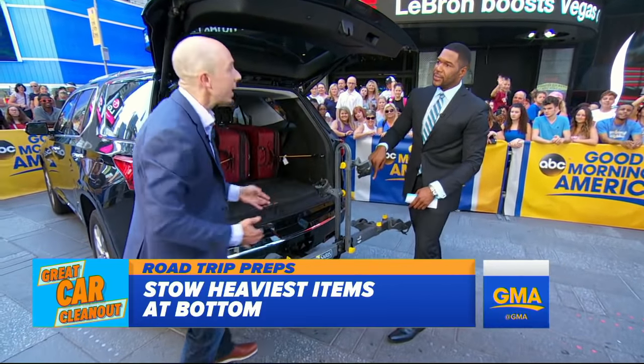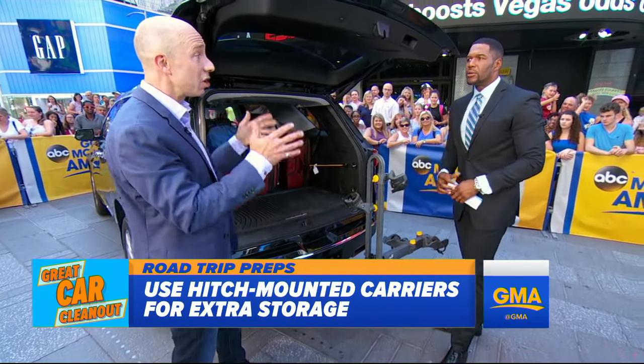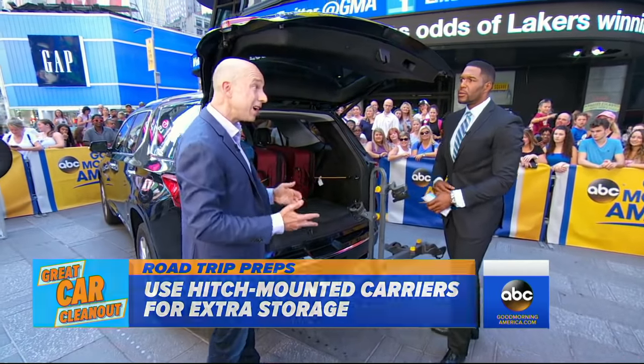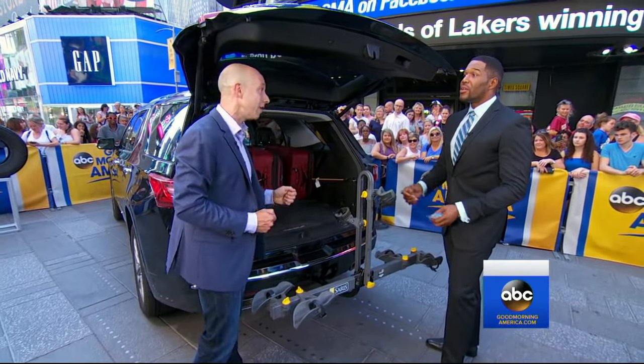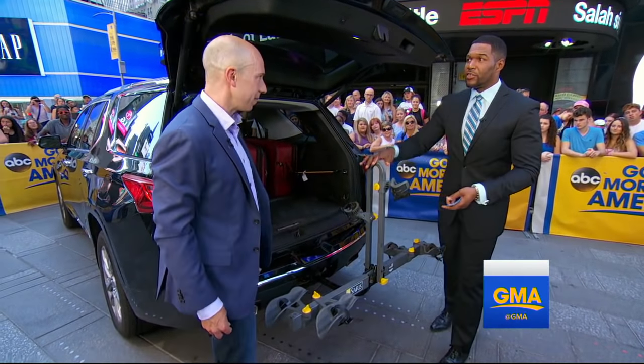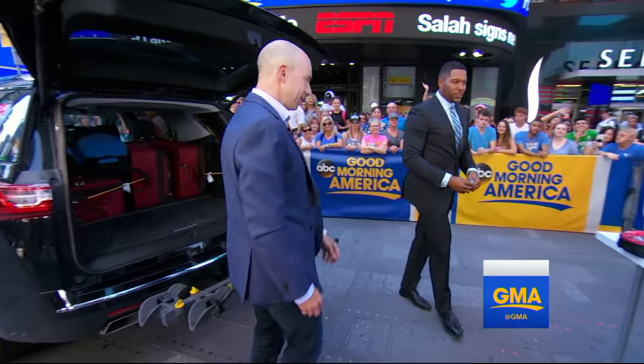What about the bike rack? You want to avoid putting stuff up top on the roof, because that's going to hurt your fuel economy. Put it behind the vehicle in a cargo tray or mount your bikes there. At $3 a gallon, you can save five miles per gallon in fuel economy just by moving your bikes from the roof to behind the vehicle. Plus, you don't have to worry about overhead clearance going under a bridge.